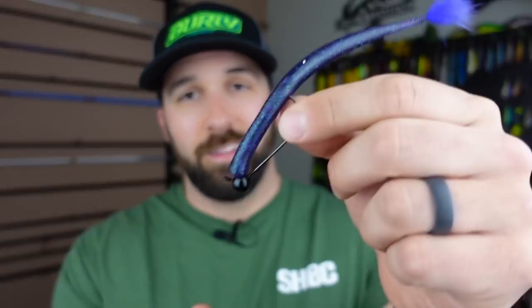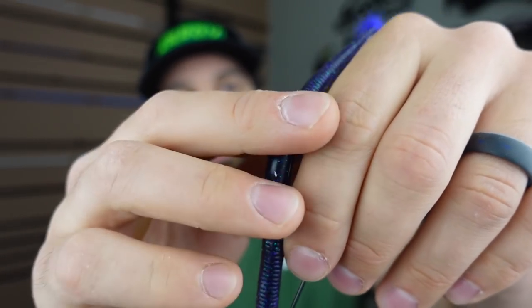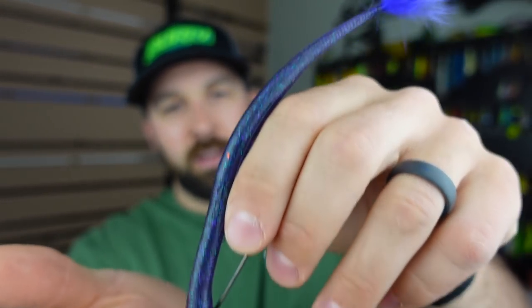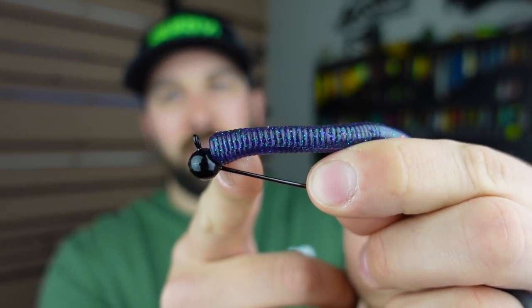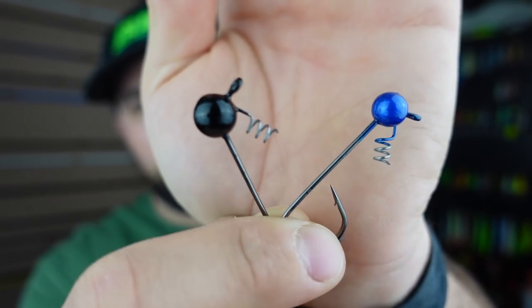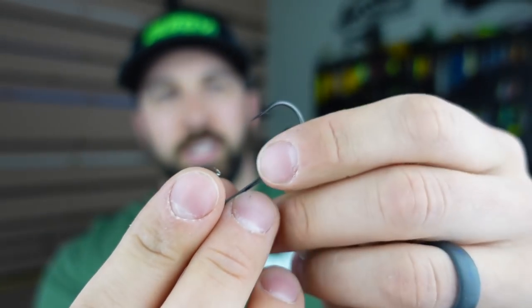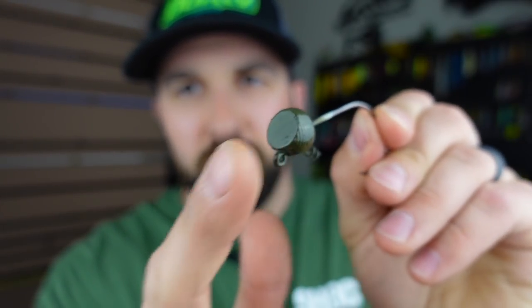Rig number four is the shaky head worm rig — phenomenal all year round, great for spring. If the ned rig isn't hitting and you want to upsize, go with a shaky head worm: throw a trick worm or a Rabid Baits Shaker Worm onto a little ball head jig with a twist-lock or screw-lock. Shaky head jigs come in many shapes, sizes, and weights. Super K Jigs offers a ball head style great around rock cover. Woo Tungsten makes a half-football or flipping-style head for a slightly different worm angle.